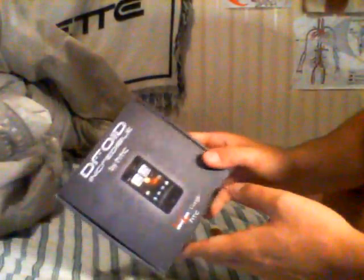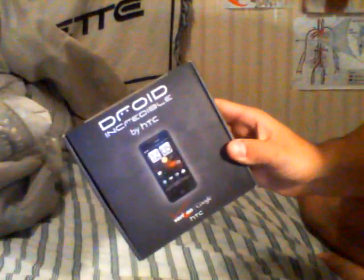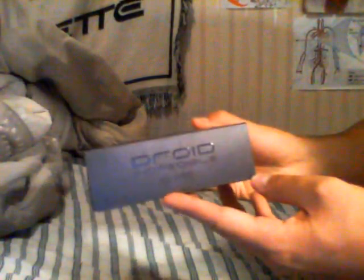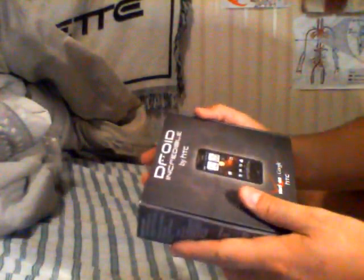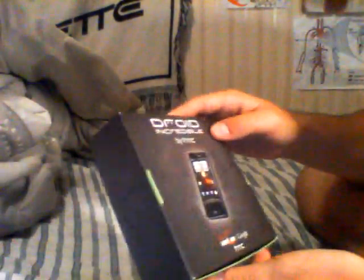So I'm doing a redo unboxing to show you the sweet new packaging for the Incredible. I haven't seen many videos with this, because typically the box that comes in is a white box that just says HTC Incredible with no Droid branding. But as you can see, this one says Droid on it — on the side it says Droid Incredible by HTC. Verizon took it on fully, so now it's not just plain white anymore — it's a checkered gray design.